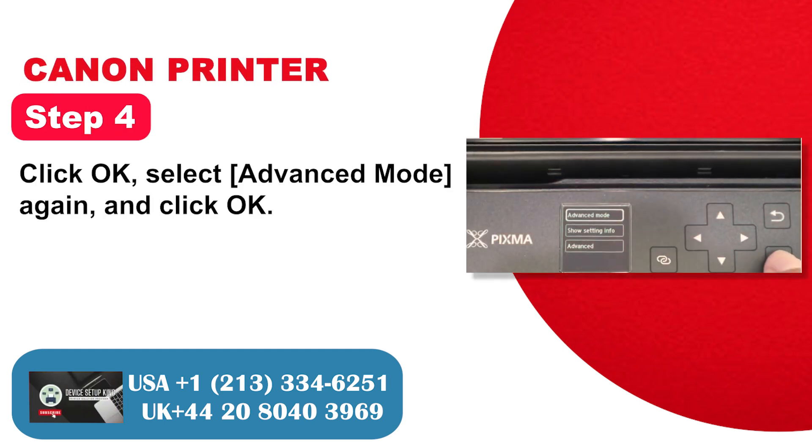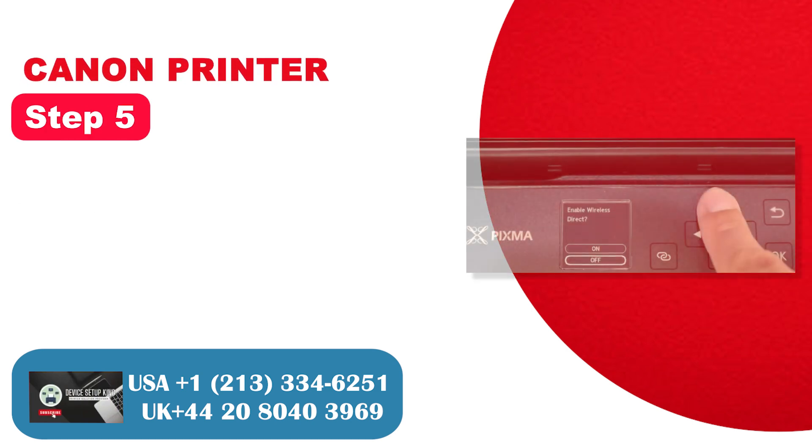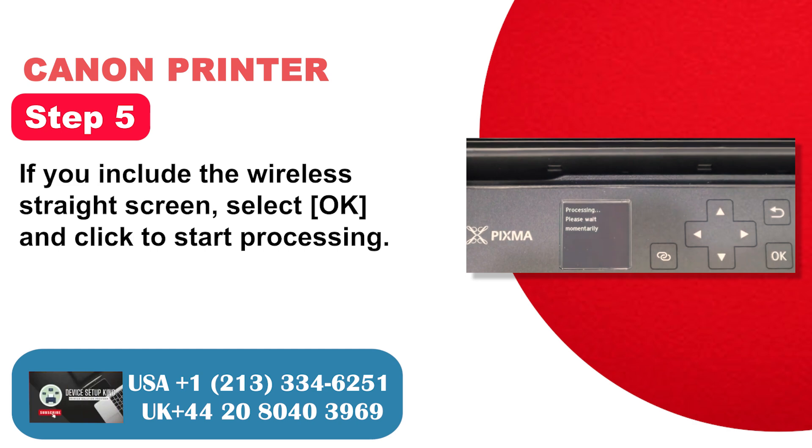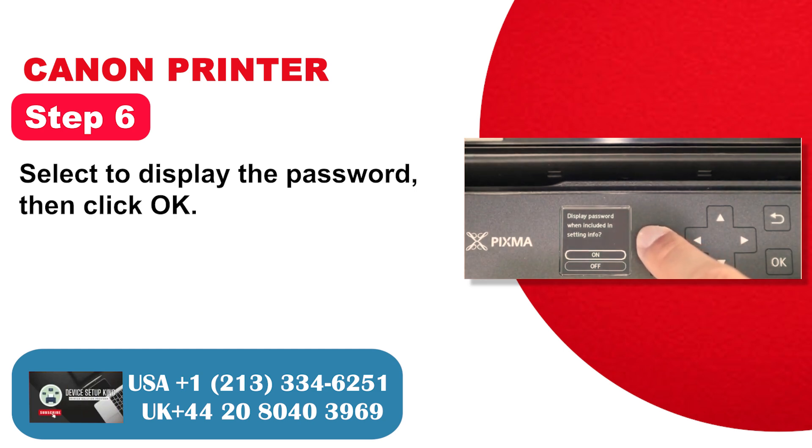Step 4: Click OK, select Advanced Mode again, and click OK. Step 5: On the wireless direct screen, select OK and click to start processing. Step 6: Select to display the password, then click OK.